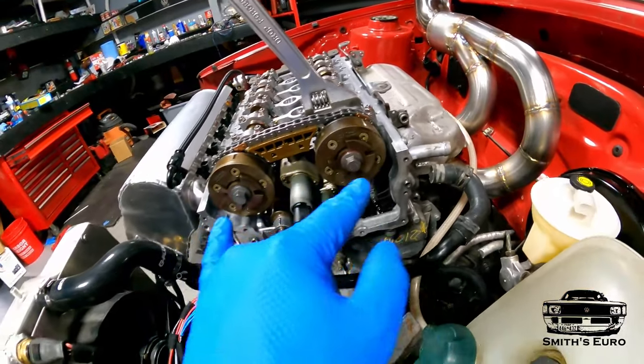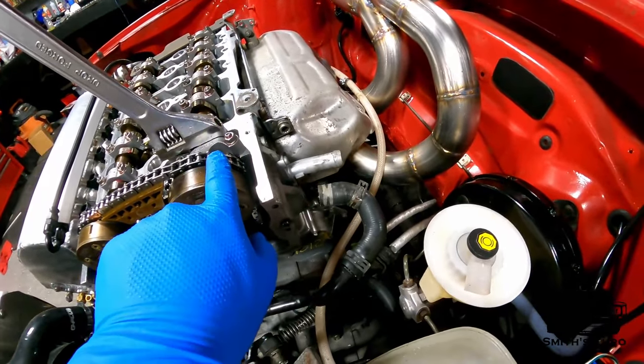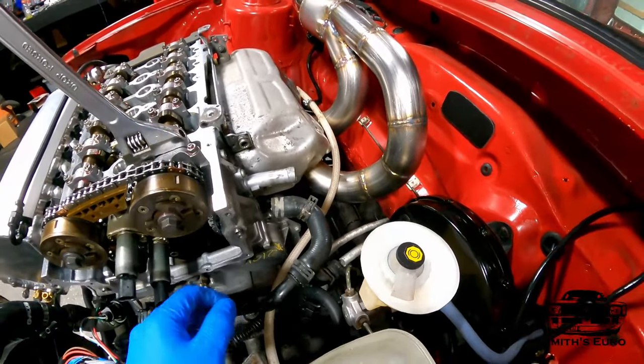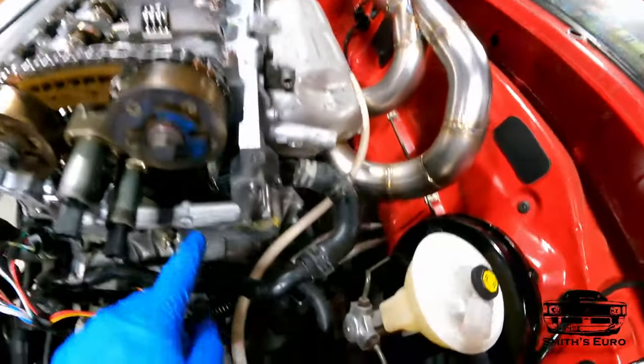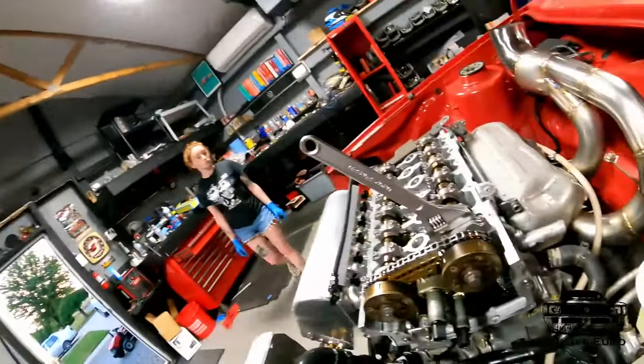Now we'll run these bolts out and try to get the adjusters out. Remember you have to make sure that these links are 16 links apart from the timing gear, so you've got to make sure everything's in time. You've got to make sure your idler is in time as well, and make sure you're on time down there — a lot of stuff to be aware of, so just take your time.